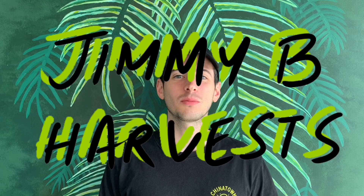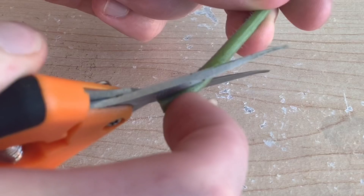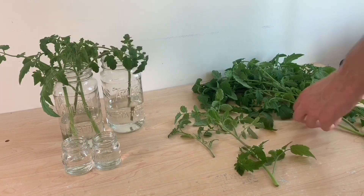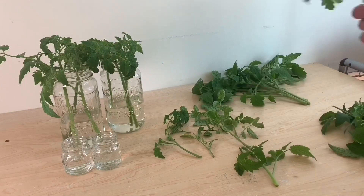Hi everyone and welcome to the channel. In this video I'll be looking to see what's the best way to take cuttings from our plants. The most popular internet opinion is to cut your stems on a 45 degree angle. I want to see if this is actually the best way to do it or if that is another internet myth. So let's get started — I've got a big pile of fresh tomato cuttings here ready to propagate.